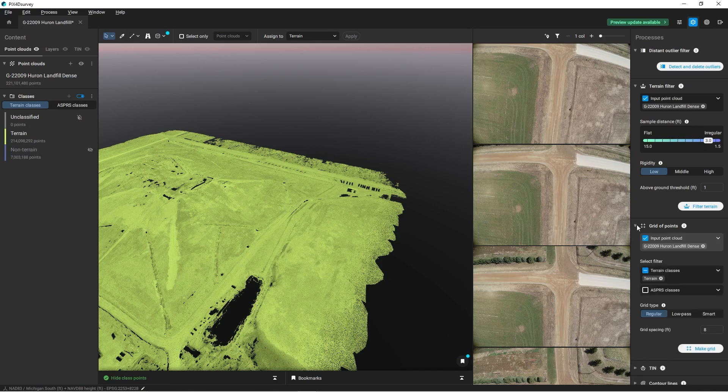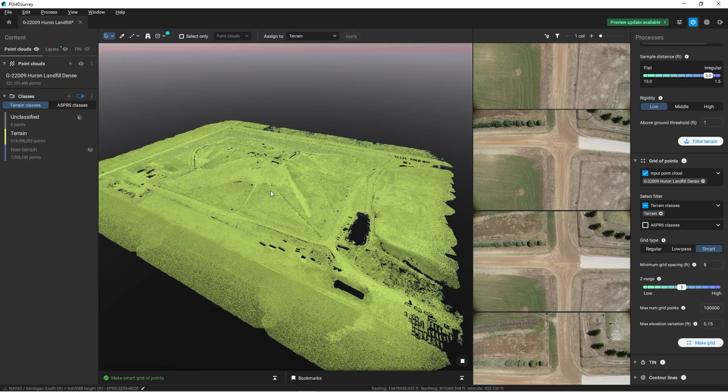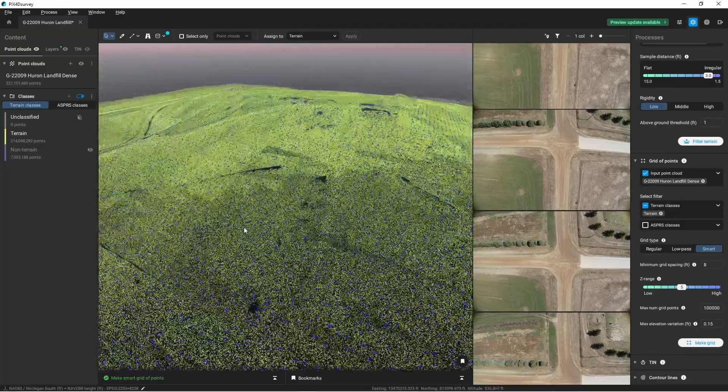Next I want to simplify this point cloud, so I'm going to create points on a grid. We'll come down to grid of points and we only want to create points from the terrain classification. I'm going to select smart — that way it's going to create the most optimal points for the most accurate model. I want to generate 10,000 points with a maximum elevation variance of 0.15 feet. I'm going to create my grid. Zooming in, I can see all the little blue plus signs — these are all points created on the terrain-classified points.